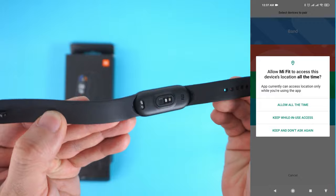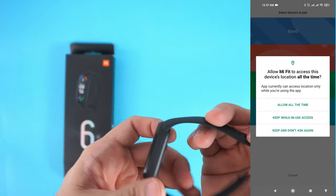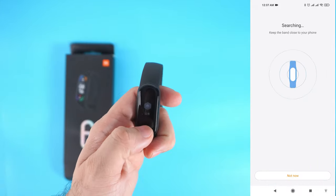For location access, you can choose your preferred setting. In my case, I'll choose 'Keep while in use.' The app is now searching for your device — make sure that your Mi Band 6 is right beside your phone for fast detection.